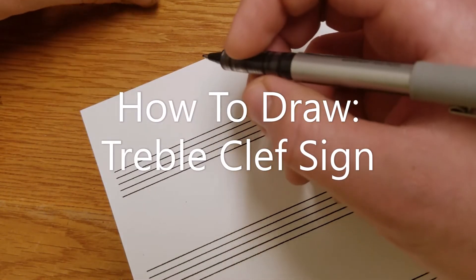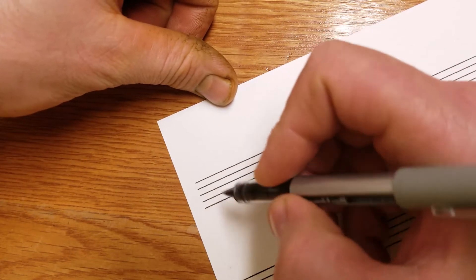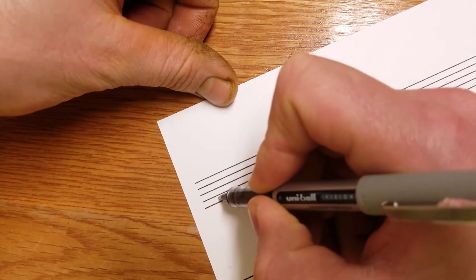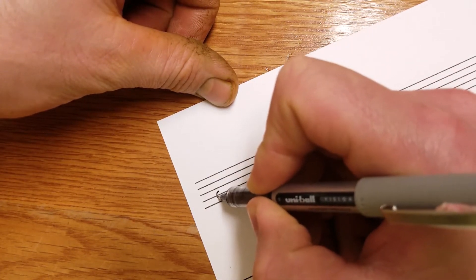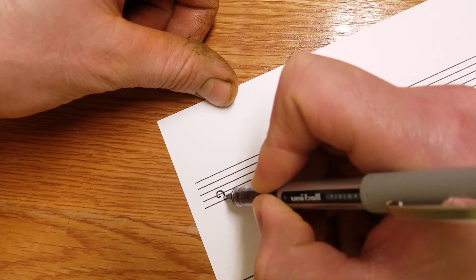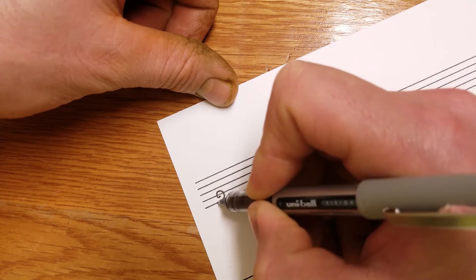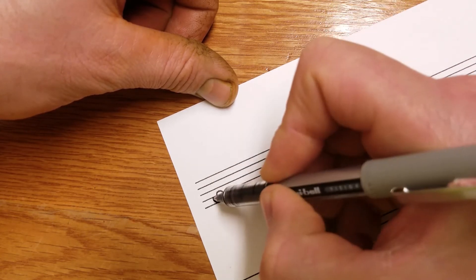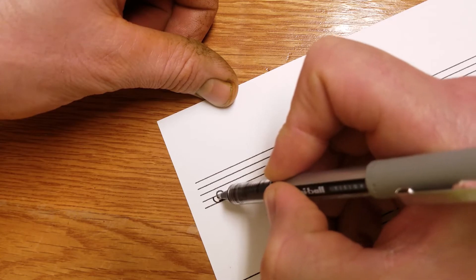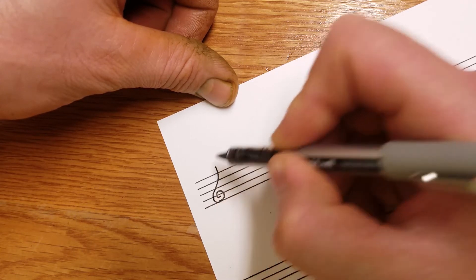I'd like to demonstrate how I draw a treble clef. Start with a C, and you wrap around the middle. The distance here should be the same as from here to there. Wrap around again — you get bigger, distance should be the same from here to here. And then you curve up like that.